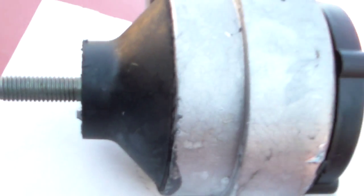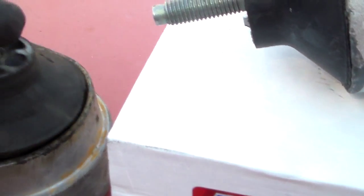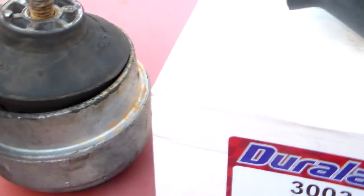If you want to see what one's supposed to look like — this is the new one, the Chinesium — and that's what it's supposed to look like. It's supposed to be all one sealed up unit in there. So either way, there it be.